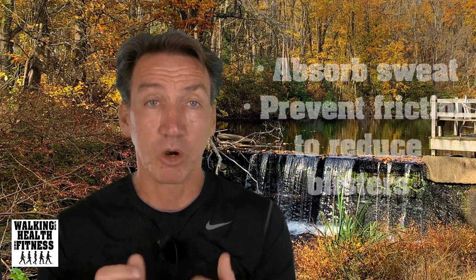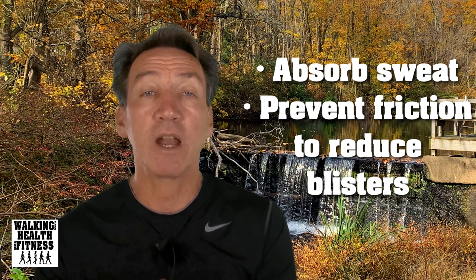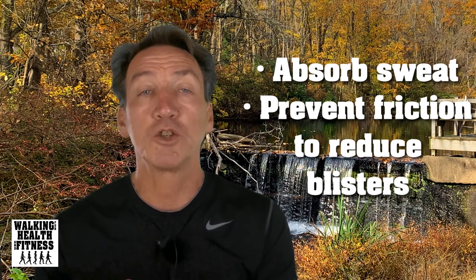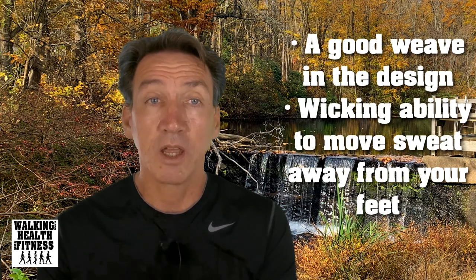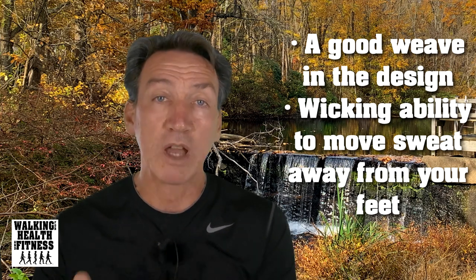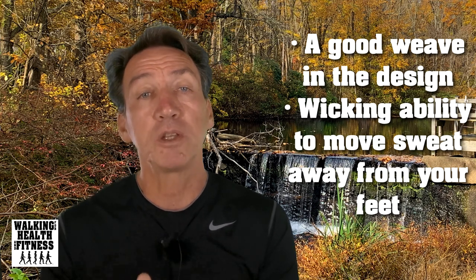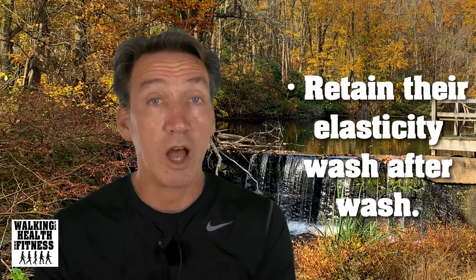When purchasing socks, look for these features. A good pair of socks will absorb sweat and prevent friction between your feet and the inside of the shoe to reduce blisters. Low friction allows you to easily slide in and out of your shoes or boots. A good weave in the design helps promote blood flow to keep your feet feeling rested and fresh.